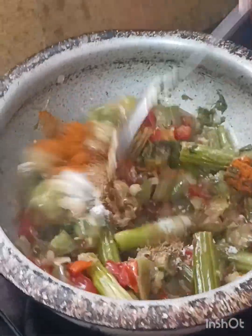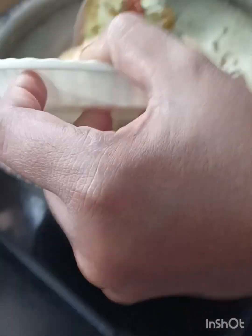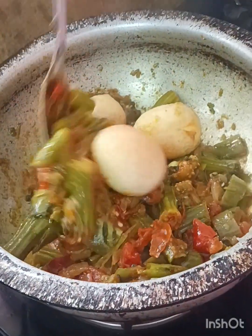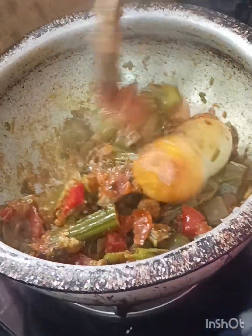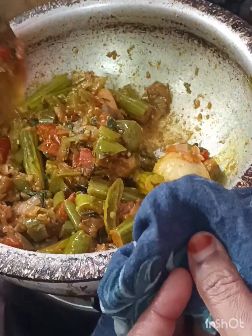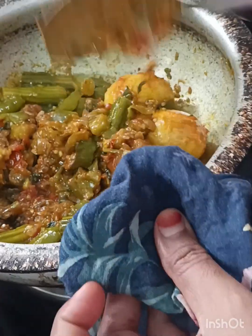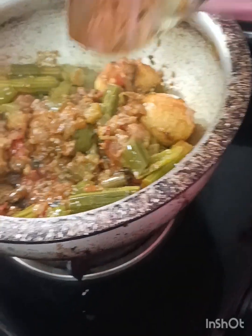Mix the egg for this and add the egg. Mix the egg for about 1 minute, then cut the oil on the top.